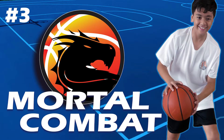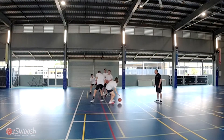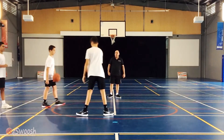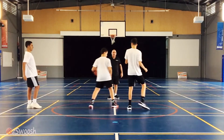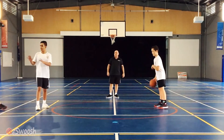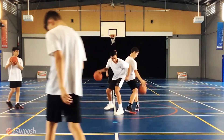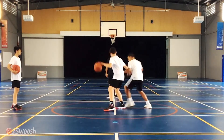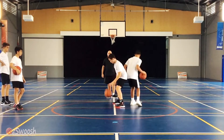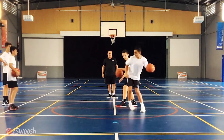Number three: Mortal Kombat. This is a competitive one-on-one dribbling knockout drill. Players are inside the jump ball circle, with the goal of knocking the other person's ball out of bounds using their non-dribble hand. When a ball gets knocked out of bounds, a new challenging player comes in. Players must keep their own score of how many basketballs they've knocked out of bounds, and at the end of a set time we have a winner with the highest score. Players cannot kick a ball or throw their ball at another person's ball to knock it out of bounds.